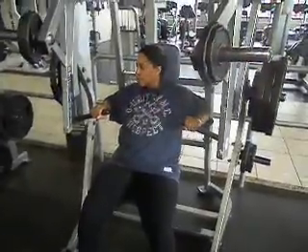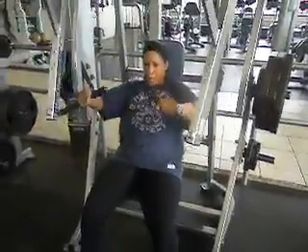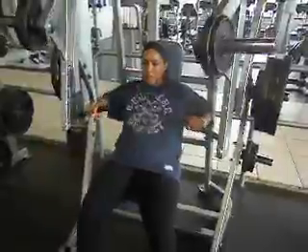Down slow. You can power up. It's fast. Go. Power up. Good. Down slow. Three, two, one.